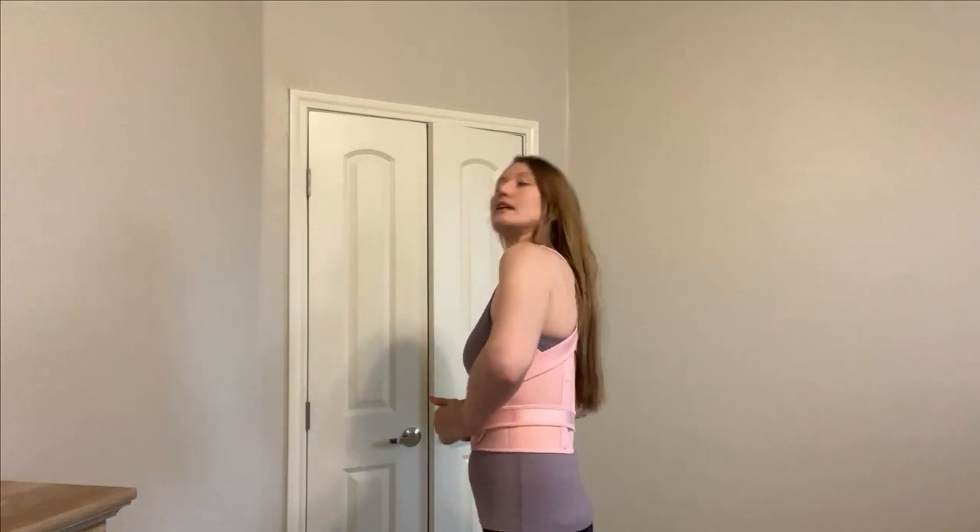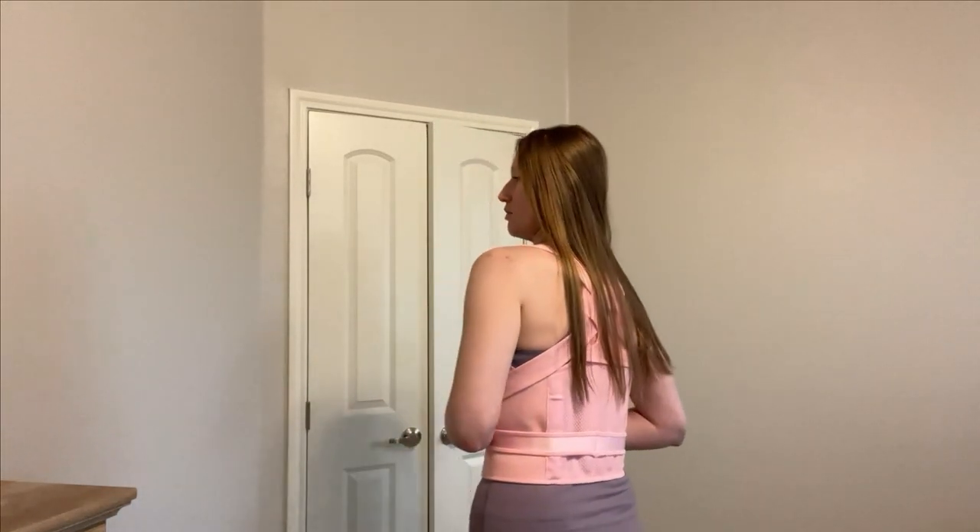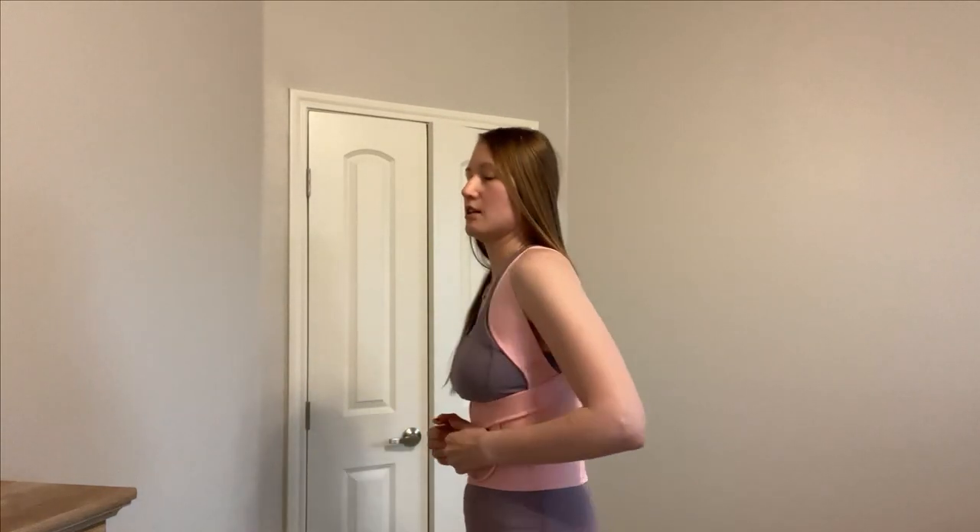Now we're going to open up our abdominal straps. They go from the bottom — as you can see from this part — and you tighten it up and secure it. This is how easy it is. I feel something pulling me straight, and that's exactly what we need.